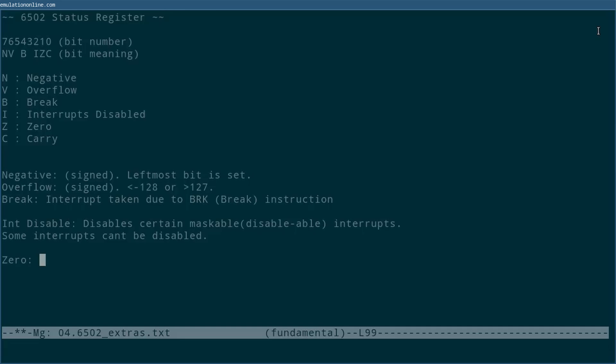Next we have zero. As the name suggests, this gets set when the result is zero. This is often used for checking whether two values are equal. You can subtract two numbers and then check the zero bit. If you do A minus B and then find that the zero bit is set, then you know that A and B are equal.